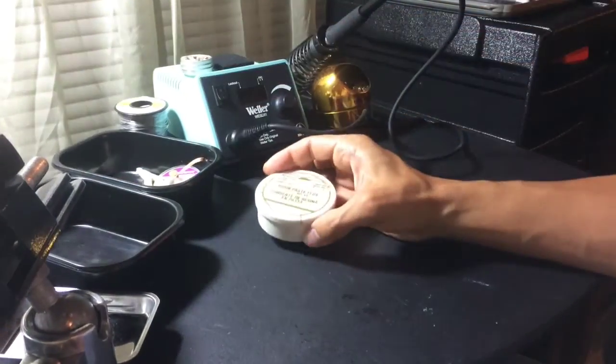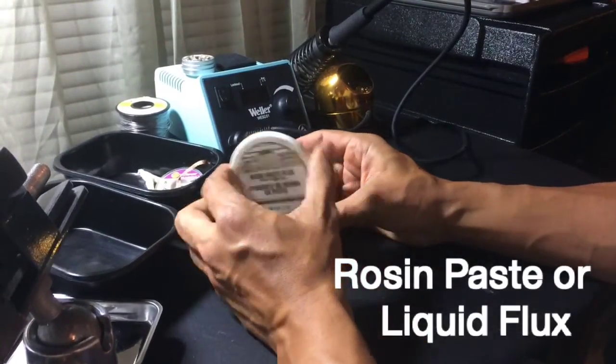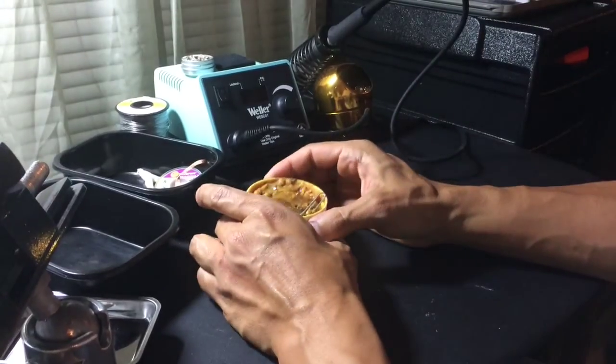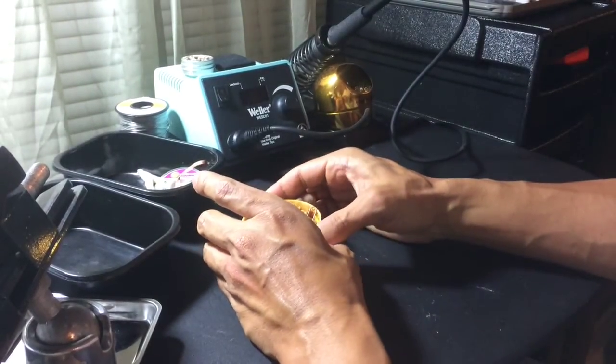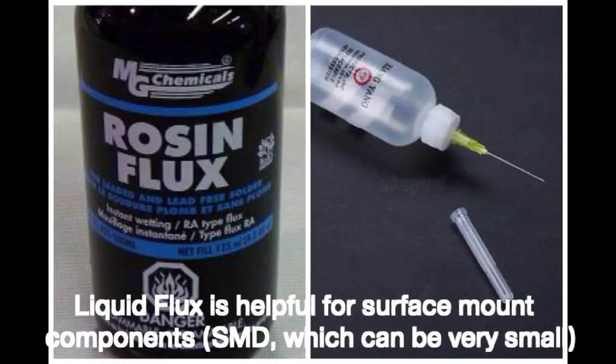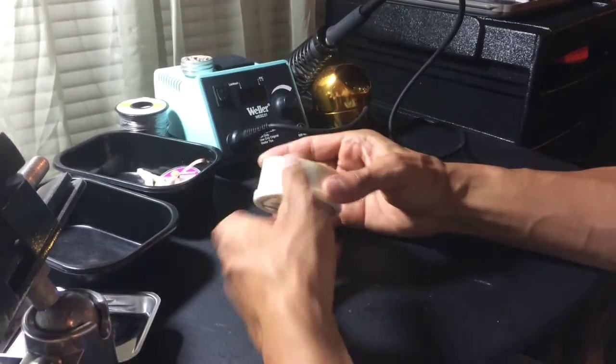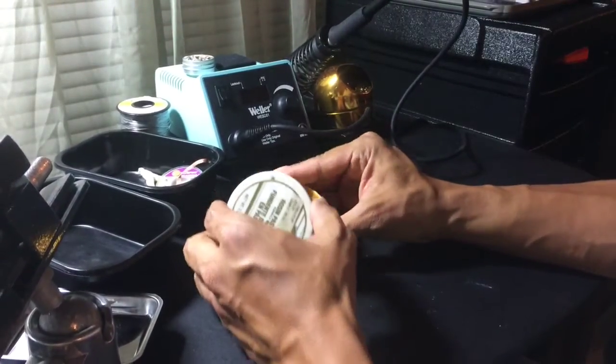Also part of the soldering kit you'll need is rosin paste flux. There are different types — there's liquid types, and this one is a paste. It's used to coat the components that you're going to be soldering. I'll explain how to use it in another video, but you'll need the flux to clean your components.